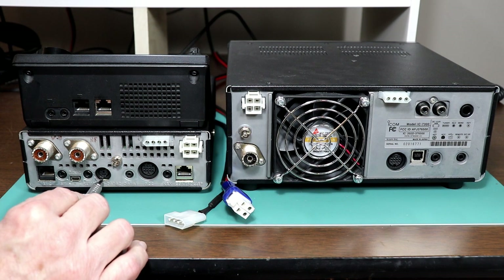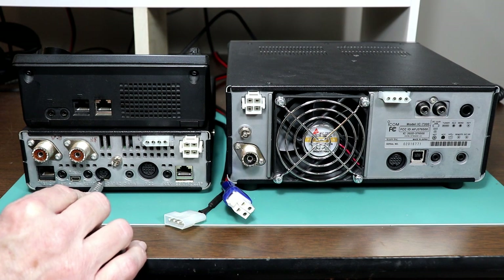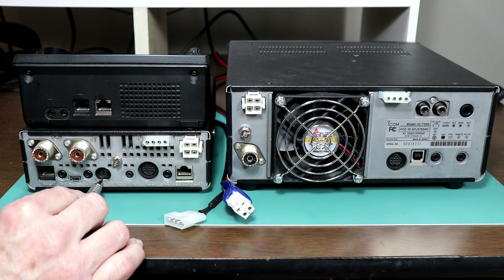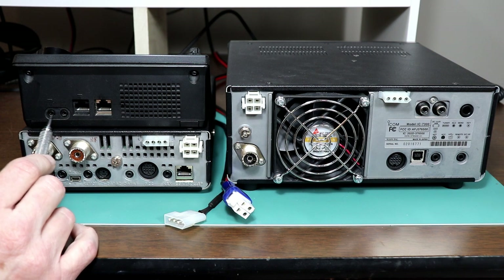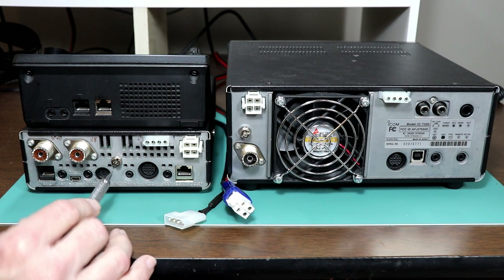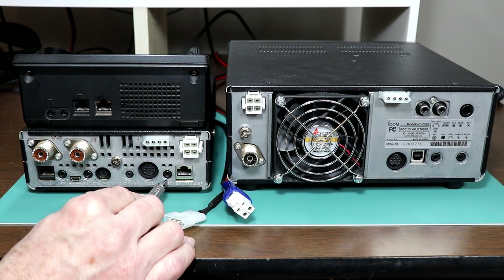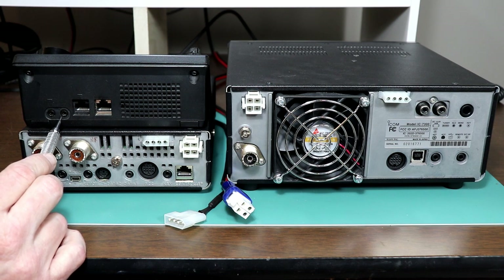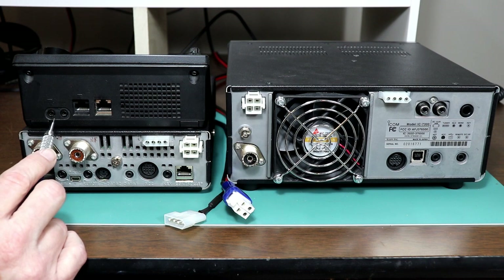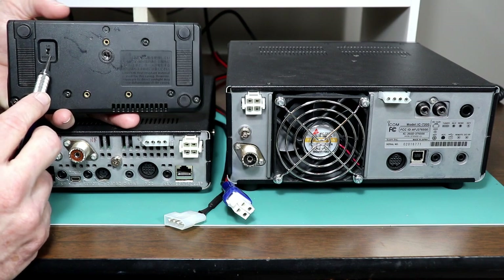There's also an additional data jack on the 7100 for packet data — this has 9600 baud audio that you can use on 440, and it duplicates some of the audio connections from the accessory jack. Then you also have another key jack on the remote head, identical to the key jack on the base unit. And there is a second speaker jack on the remote unit which can be set up for a speaker or headphones — on the bottom of the unit there's a little switch to set it to either position.